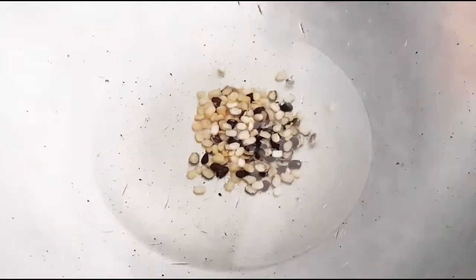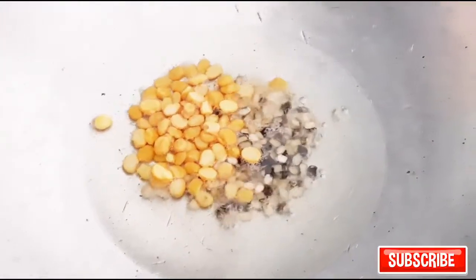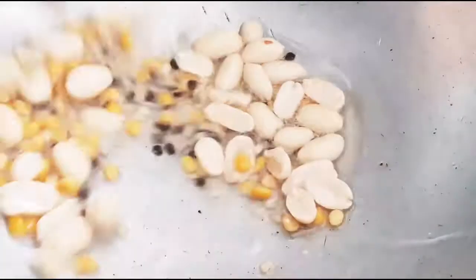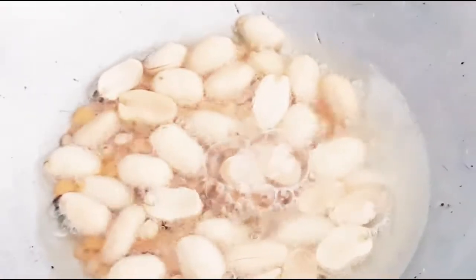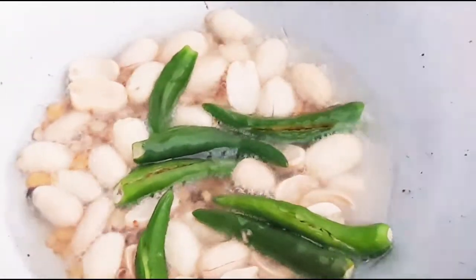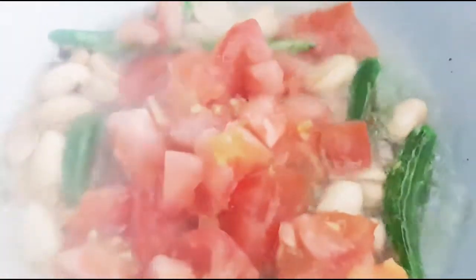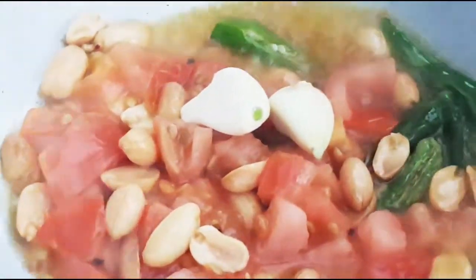Let's heat a kadai and add a little oil. Once the oil is heated, add urad dal, chana dal, and peanuts — fry these first. Now the peanuts are roasted a little bit. Now we'll add green chilies, then tomatoes, then garlic, and the guava pieces.